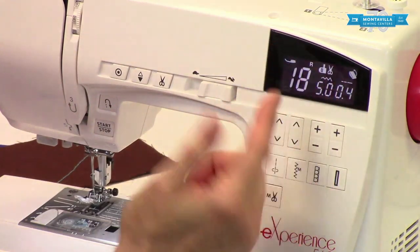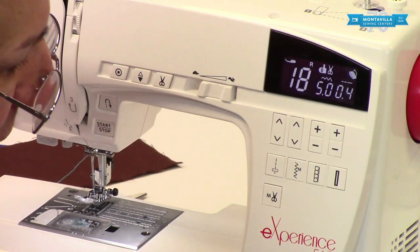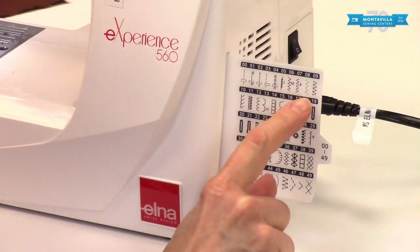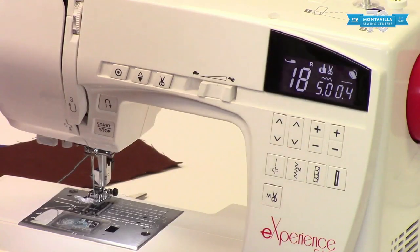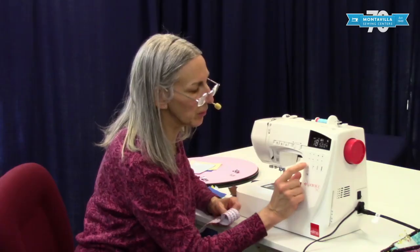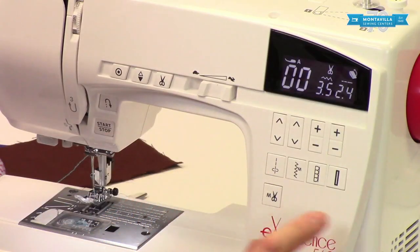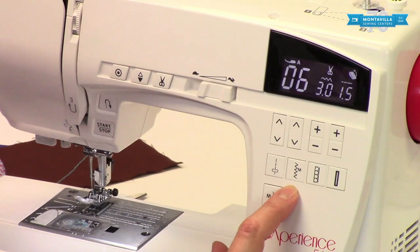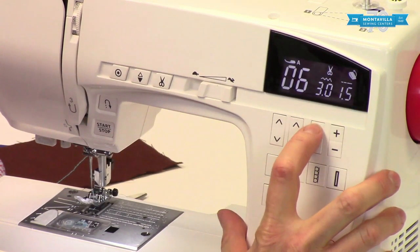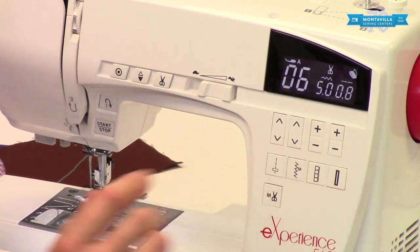It tells you up here what number — let's say 18, which happens to be one of the buttonholes. There's 18 right there, square-ended buttonhole. I'm going to go back to stitch number one, which is this quick select button. These are wonderful to have because you can go right into zigzag by just simply pushing one button. And you can make the zigzag longer, wider, or shorter if you want.